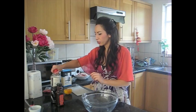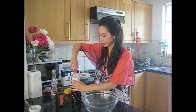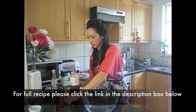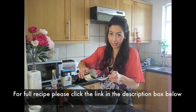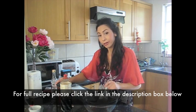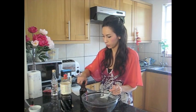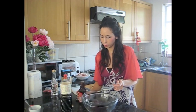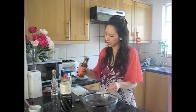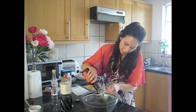For the marinade, very simple — I'm kind of just making this up as I go along, but I will write down all the quantities. I'm going to use a tablespoon of soy sauce, and this is only for two duck legs, so if you're getting more, double up the quantities. I'm using some hoisin sauce or plum sauce if you've got it — a tablespoon of that going in.